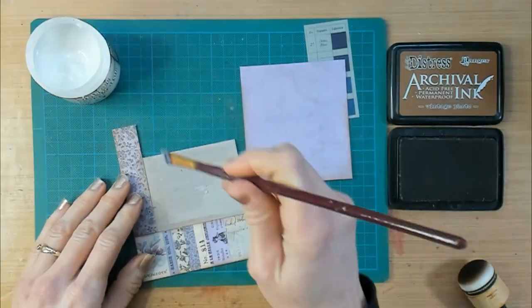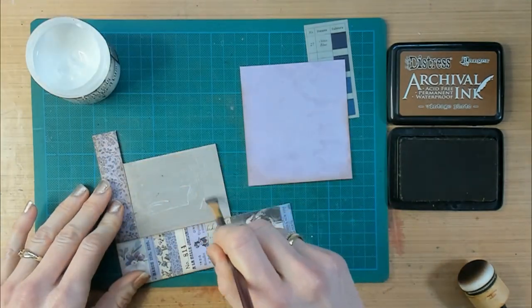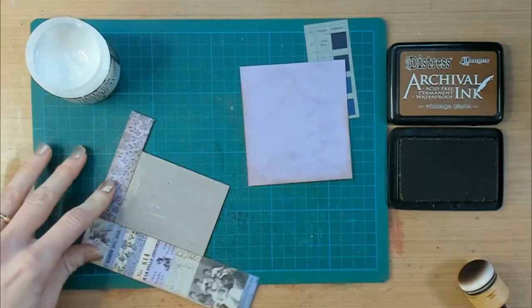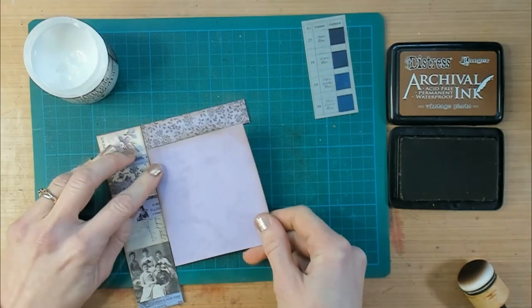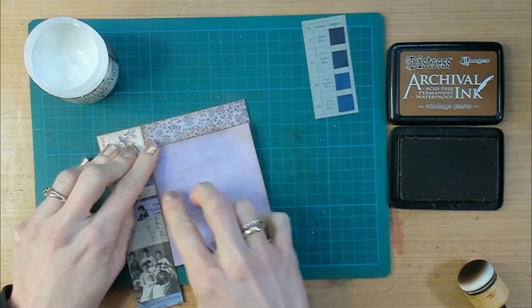The papers that I'm using for this collage are from Tim Holtz. I am using the Collage Strips and the Backdrops Volume 5. This first page, which is also the cover, is all about the color purple.